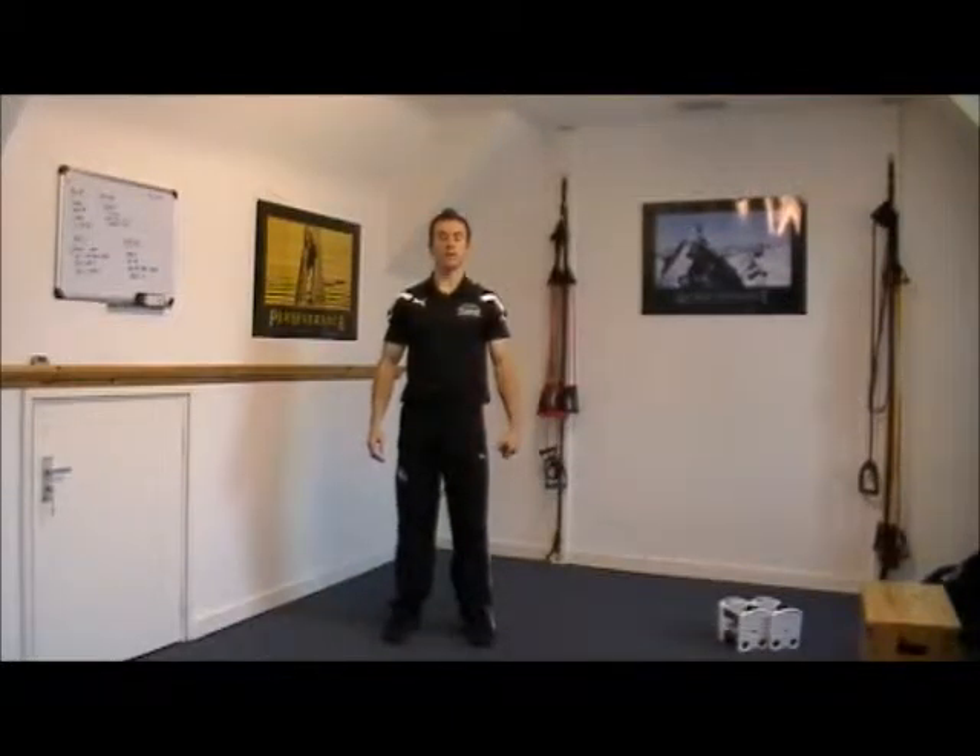Hi guys, I'm Matt Luxton from FA Fitness and Glass Fitness Camps here with you again today. Today I'm going to take you through all the exercises you need to know for the eruption workout.